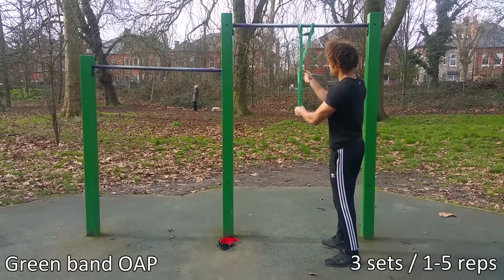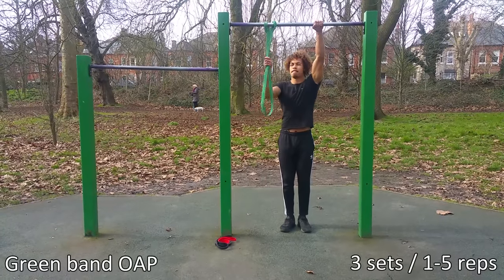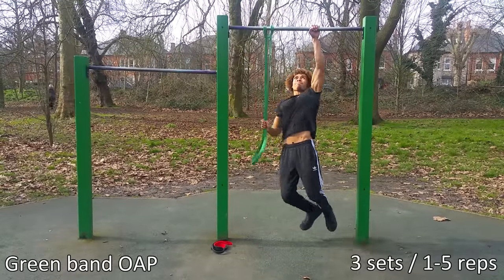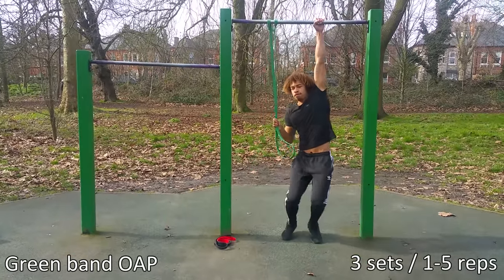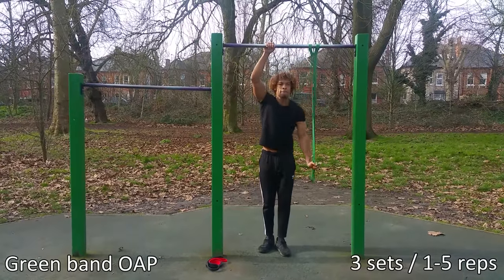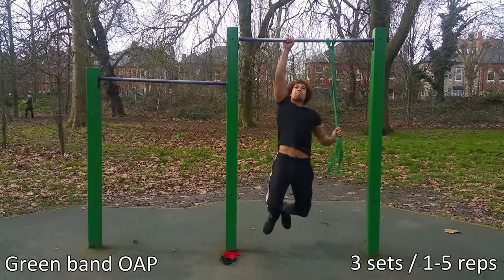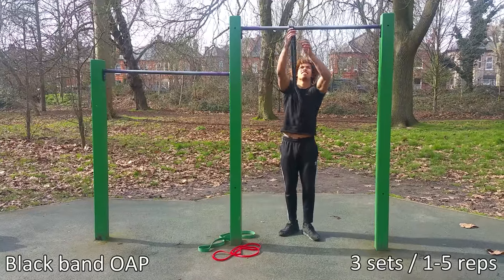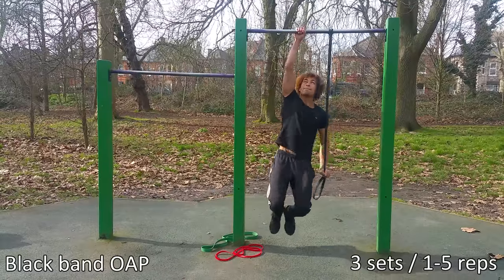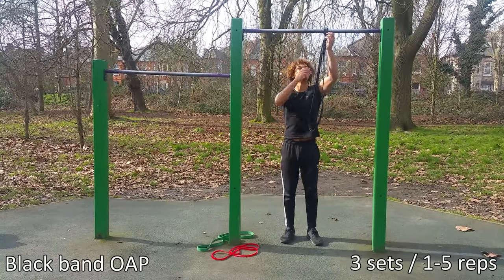In my opinion, the best way to learn the one arm pull-up is by using resistance bands. Start with a heavy band — maybe a green or blue band — then work your way down to a lighter band such as the black or red band. Perform the one arm pull-up pulling down on the opposite arm, doing around one to five reps. I'll provide a link so you can purchase resistance bands — I got mine on Amazon. Another reason for training with resistance bands is they destabilize your body, so you constantly have to engage your core. As you can see, using the black band is a lot harder because it provides less resistance. Train the one arm pull-up around two to three times a week, as it's quite taxing on the body.